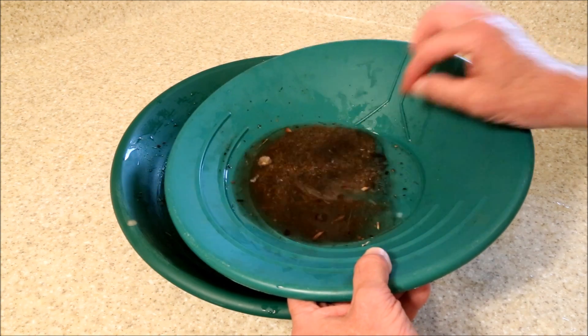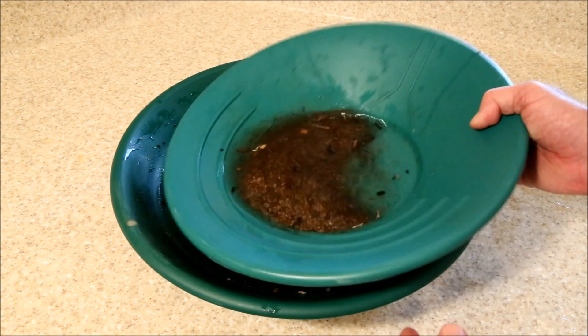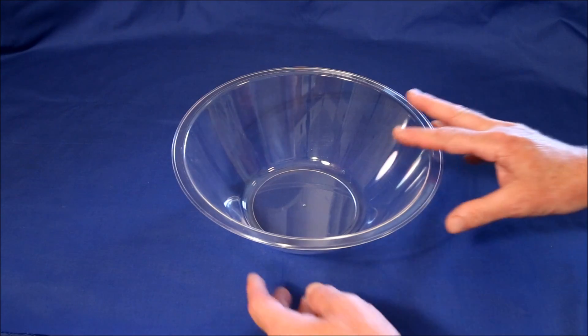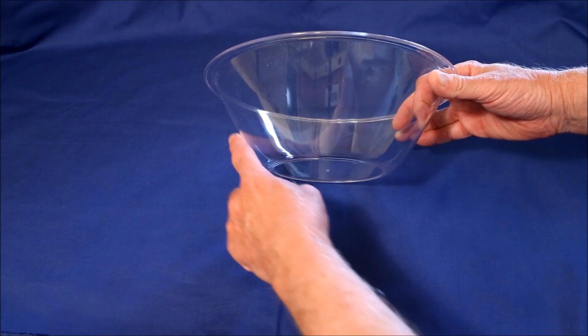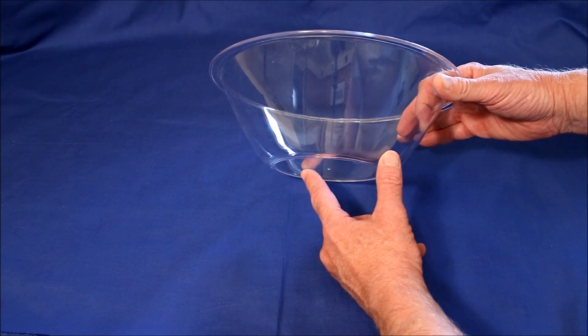I got to wondering: how does the gold really move? How could I show that? I got a very simple idea. I found a clear plastic bowl whose angle was the same as in my Garrett Super Sluice pan.